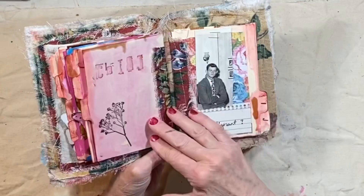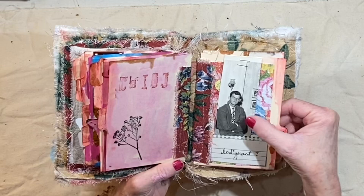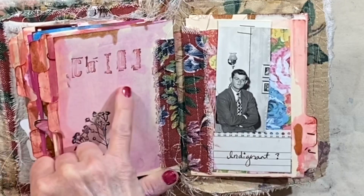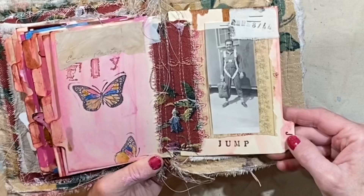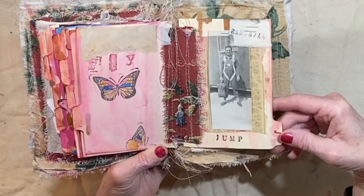So I is for indignant. He looks pretty indignant — it was actually a large photograph of a family and everybody was smiling and looked very pleasant except for him. I was thinking, why has he got his arms crossed and such a look on his face? He didn't look happy at all to be in the photograph. And then an ink stamp, and I typed the word 'chill' here. And then we have J for jump — it looks like perhaps a paratrooper from the 40s. I stamped '8/44' here and then stamped the word 'fly' over here. We have the butterflies.